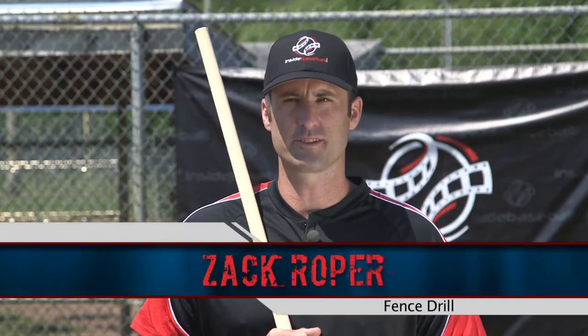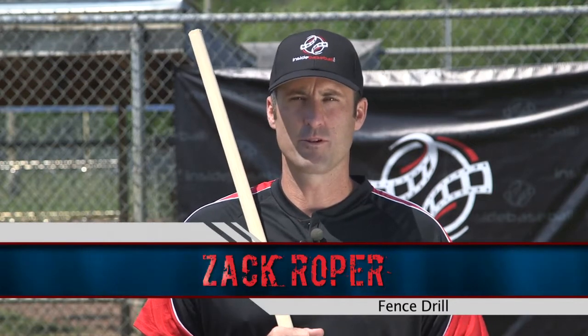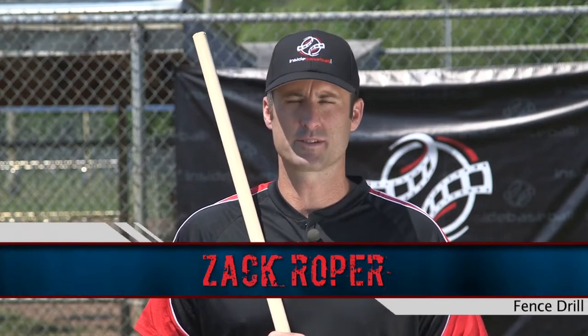As kids get older, hitting off the tee becomes boring. To have them focus more while they're hitting off the tee for proper batting techniques, a great drill to perform is the fence drill. My name is Zach Roper with InsideBaseball.com, and this is how we do the fence drill.